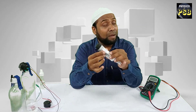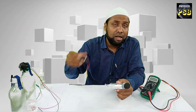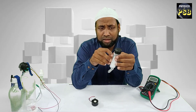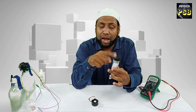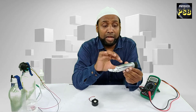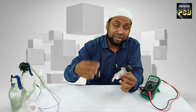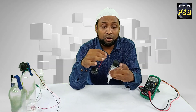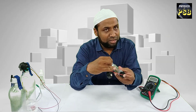Now your charcoal battery is ready. The battery that we have made has a positive terminal and a negative terminal. Here, the charcoal itself acts as the positive terminal, that is the anode, and the aluminium foil wrapping acts as the negative terminal, that is the cathode.